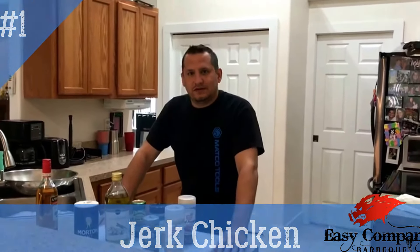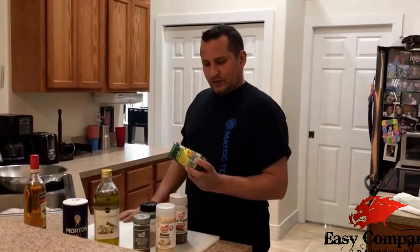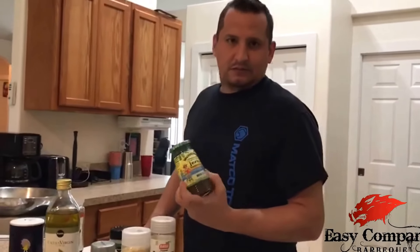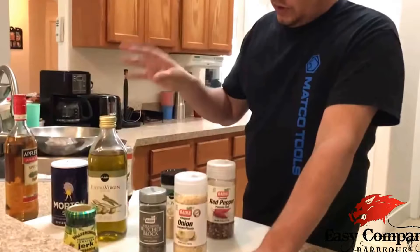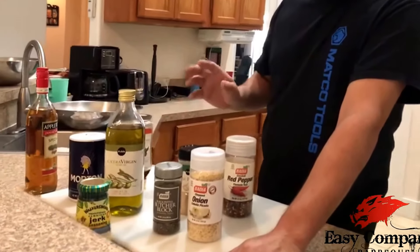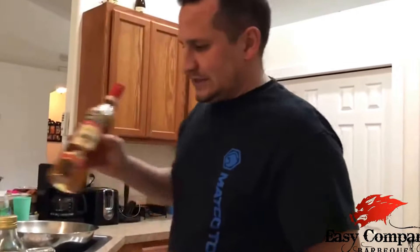This is EZ Company BBQ and today we're going to make an easy, simple jerk chicken from home. We're going to be using Walker's Wood Jerk Marinade — it's more like a paste than a marinade. For ingredients we're also going to use a little bit of olive oil, salt, a little bit of honey, garlic powder, onion, some red pepper flake, and of course some Jamaican rum. So let's get started.